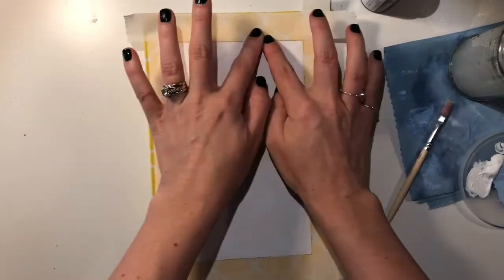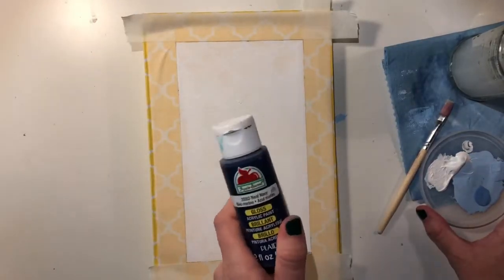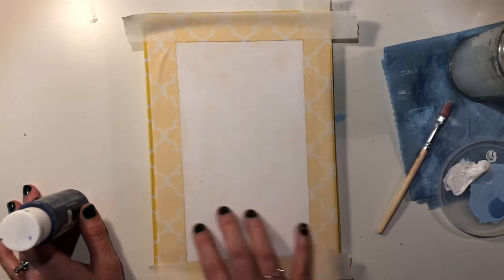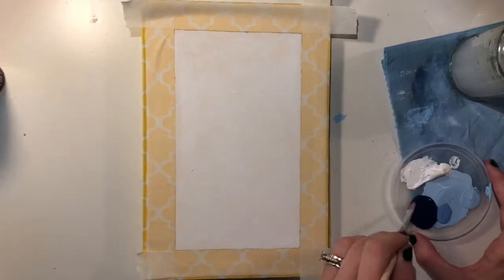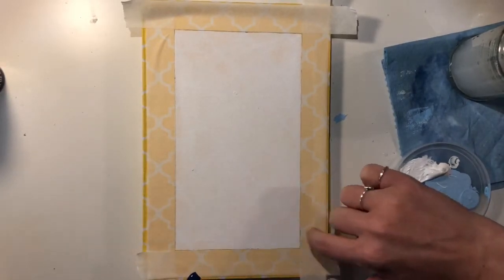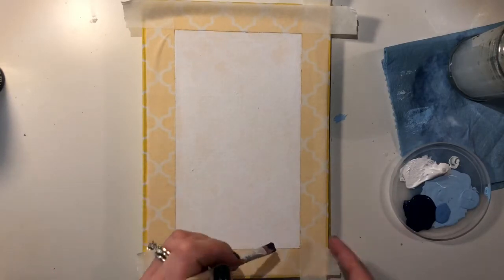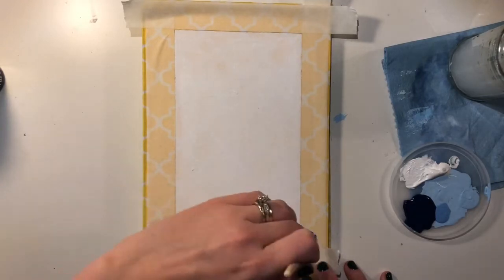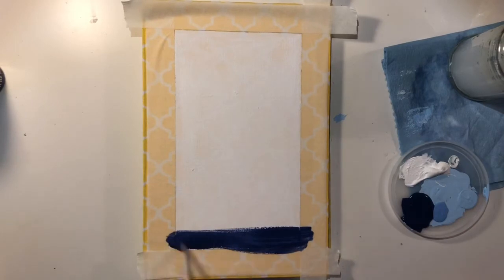What I've decided to show you is how you can create an ombre effect. I'm going to take a navy blue paint and some white craft paint and do a color ombre fade. With a wet brush — and remember I don't want to brush underneath my tape, I want to brush alongside it or away from it — so I'm going to start down here at the bottom, brushing away on each side.